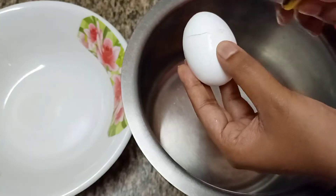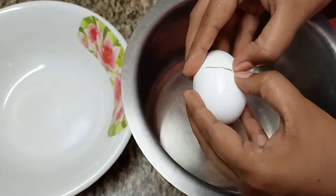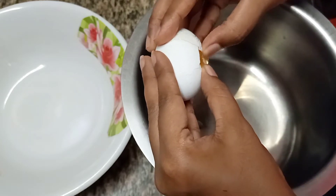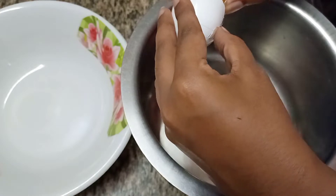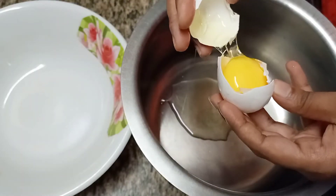For this recipe take 3 eggs, break them into two parts and separate the white part of the egg in one vessel and take the yolk in the other vessel.